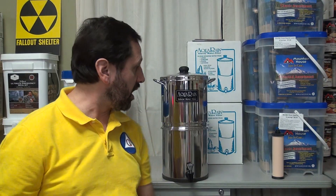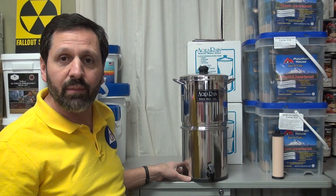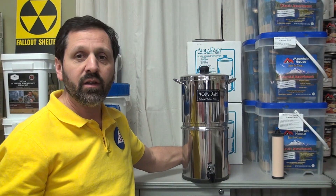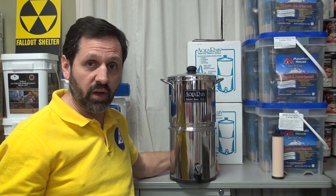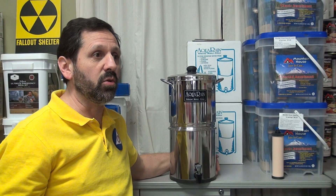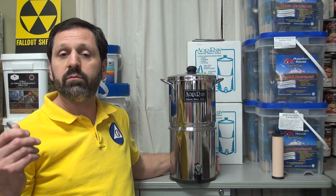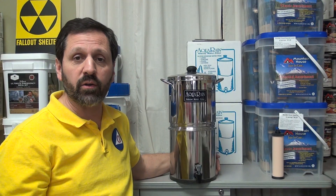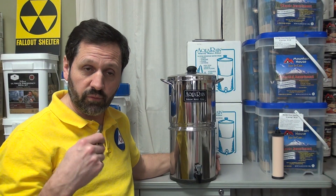The bottom line: do not use a ceramic filter for surface water. You could use reverse osmosis systems or distillation systems — these will handle surface waters.